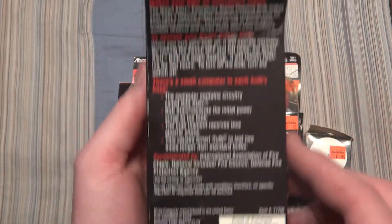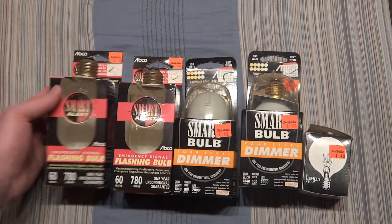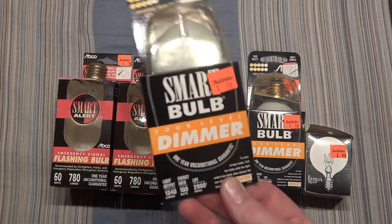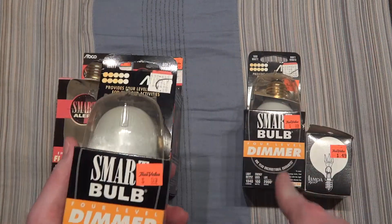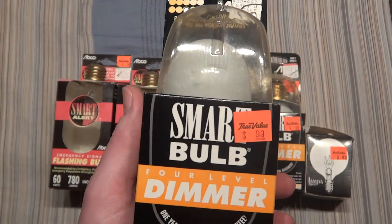Here we have the side of the package, the back, and all that other fancy stuff. And this is the same exact thing. Here we have a Smart Bulb, also by Abco. They're all 100 watts that came in this type.